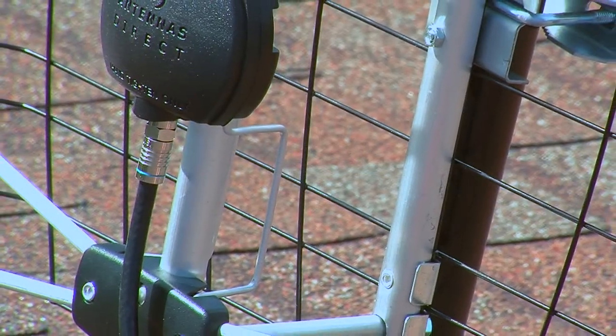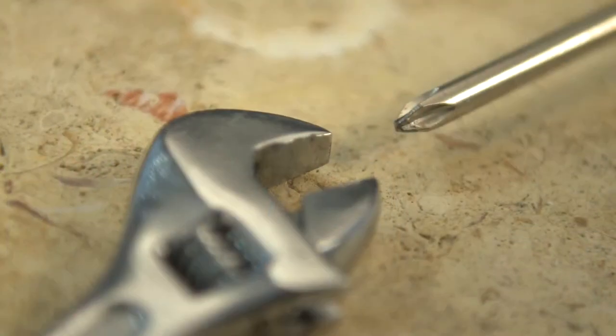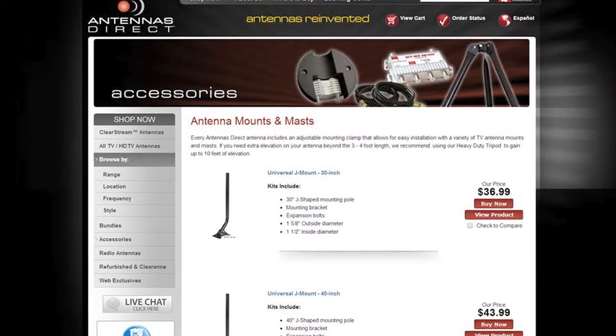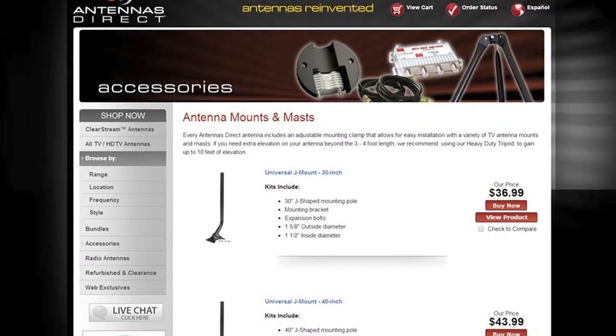Today we will focus on exterior installation. You will need a Phillips head screwdriver, an adjustable wrench, and some coaxial cable. You will also need a mast, available at antennasdirect.com.